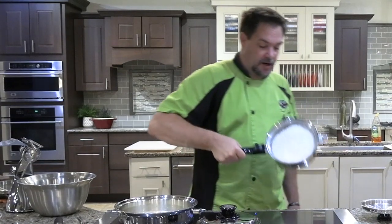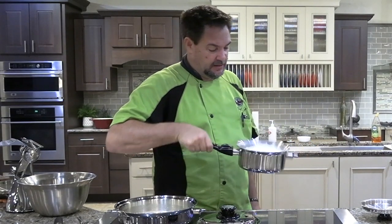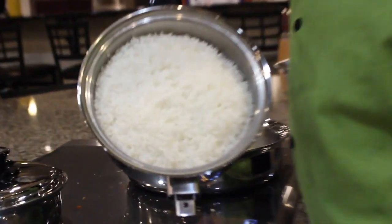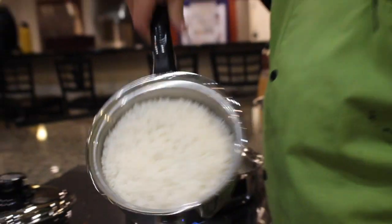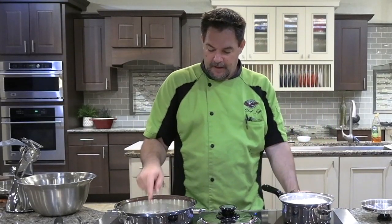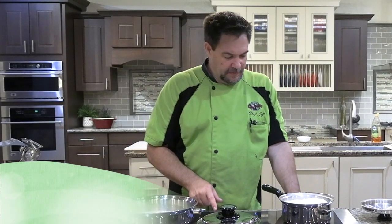There's our rice — perfectly cooked. We're going to crank our heat up on here to medium-high.